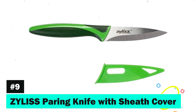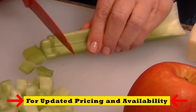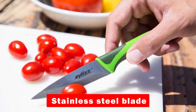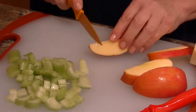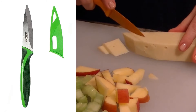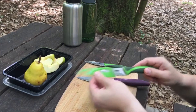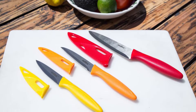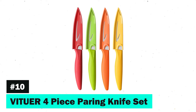Number 9: the Zyliss Paring Knife with Sheath Cover. Known for its precision cutting, this knife guarantees control for all your slicing, dicing, and peeling needs. The high-carbon stainless steel blade retains sharpness over time, promising durability and ease of maintenance. What sets it apart is the ergonomic handle, designed for comfort and to minimize hand fatigue during prolonged use. Safety is paramount with the included blade guard, making it perfect for both storage and travel. This knife isn't just a tool — it's a kitchen companion.